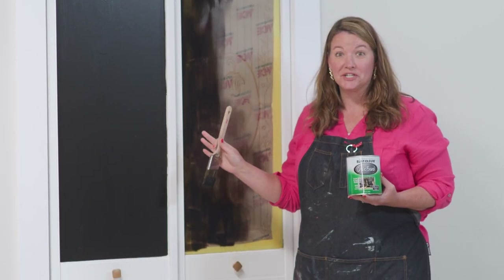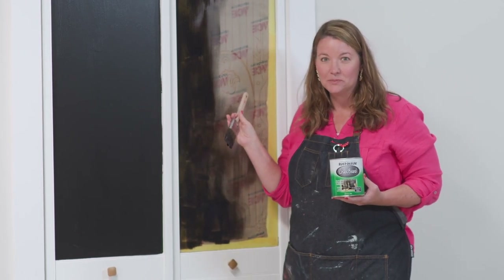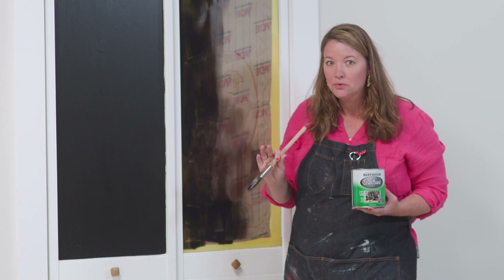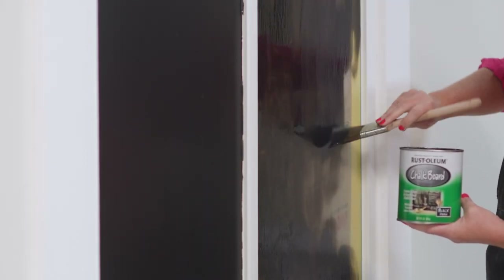That coat of paint really freshened up these pantry doors. Now I'm transforming these glass panels into a weekly menu board using chalk paint. It's best to wait three days so you can allow the paint to dry before writing with chalk.